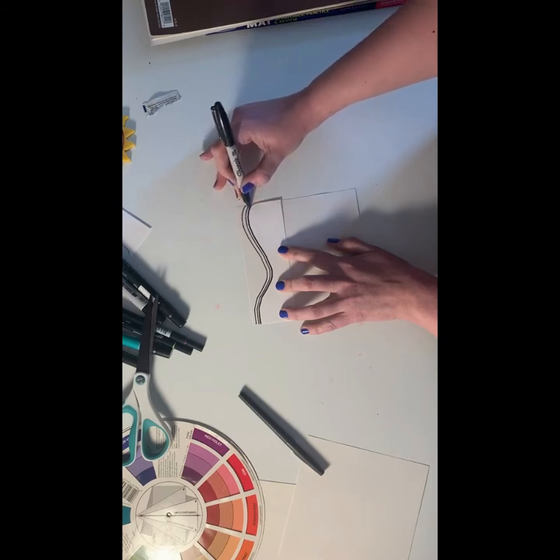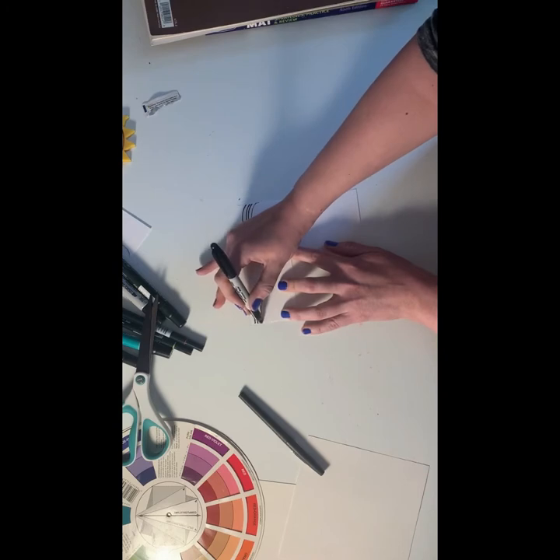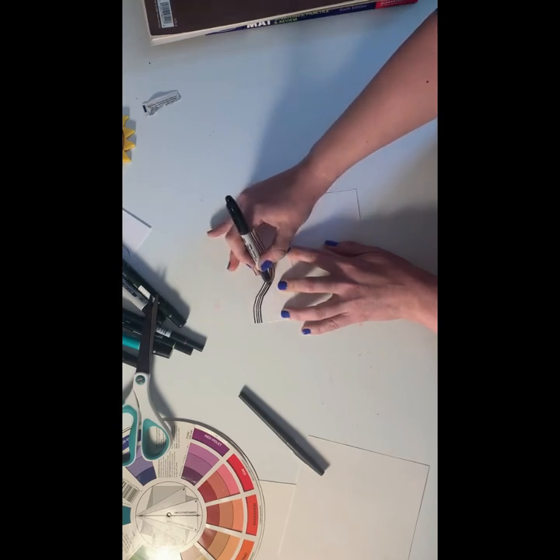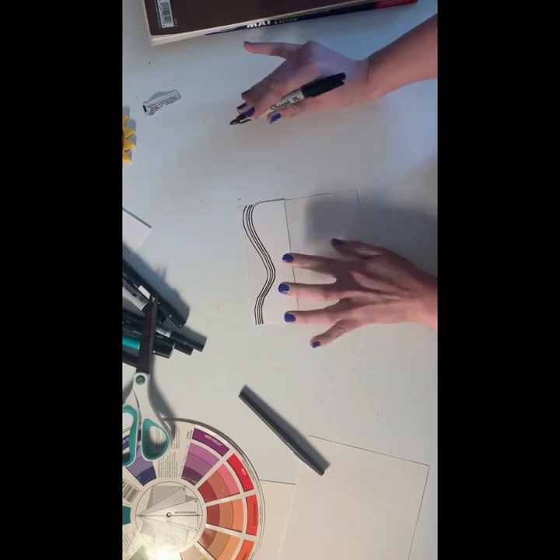This part takes a little bit of time because you're going to fill your entire paper. I'm going to speed things up a little bit so this video isn't a million years long.